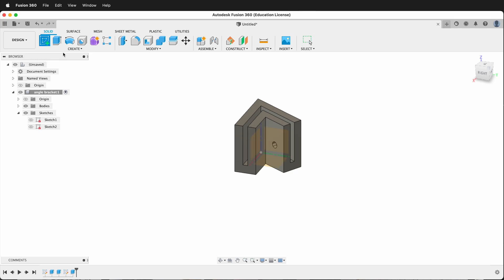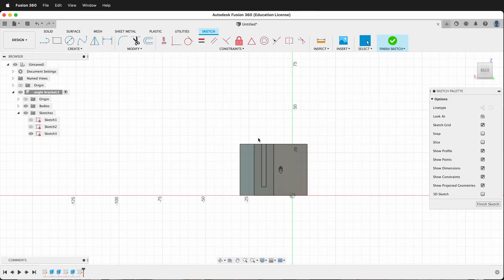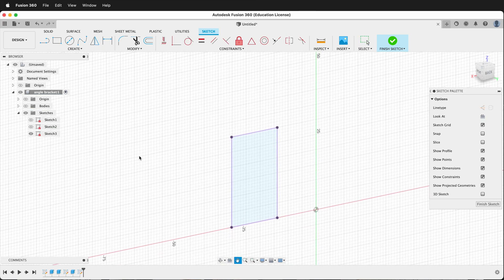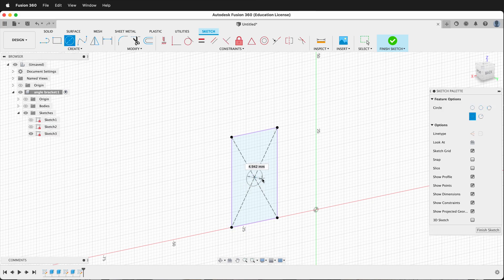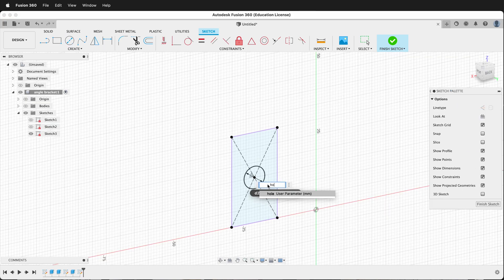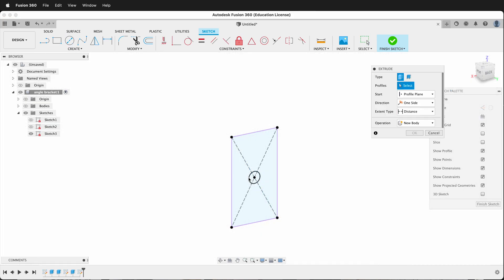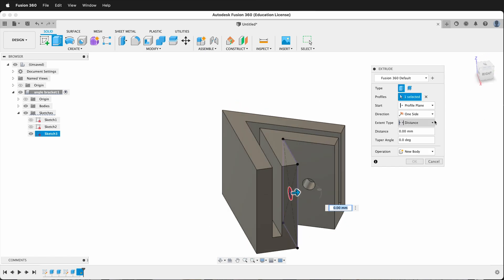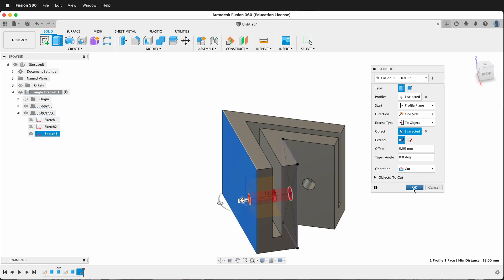Then we want one more sketch. We'll create a sketch right on this face and project in. By projecting in, we make our model robust so it will change parametrically. Press OK. We can hide the body again, then draw some lines — press X first to draw construction lines, then switch back to regular lines. Get a circle and call it 'hole'. Press E to extrude, show the body again, and the distance once again will be to an object. Click the object and it goes all the way through.